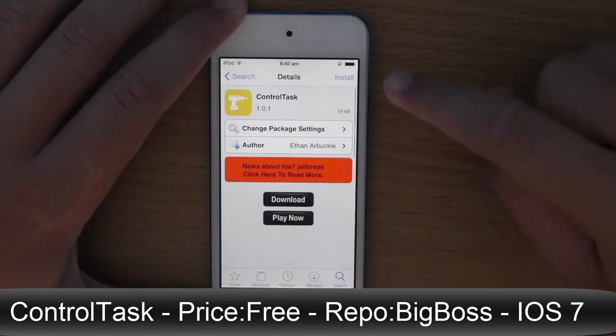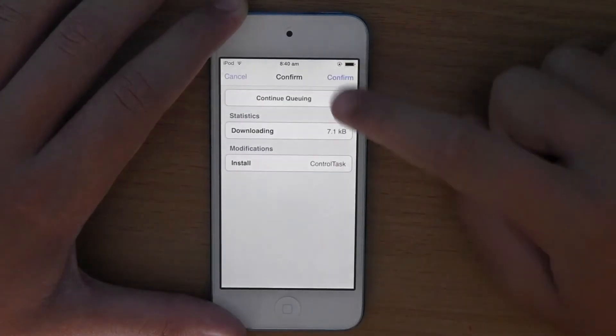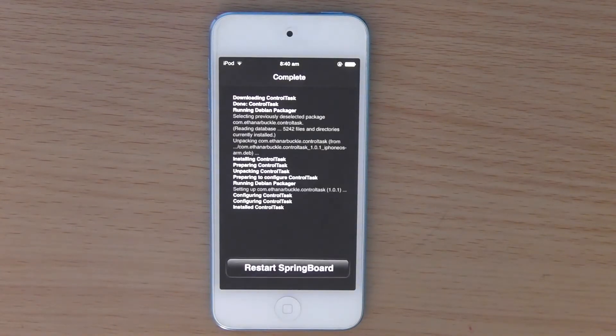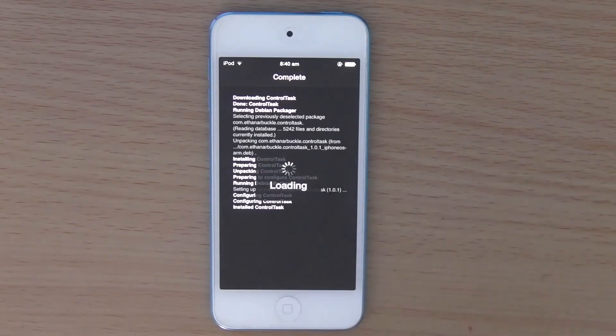So as with any other jailbreak tweak, you want to go ahead and click on Install and then select Confirm, and then it will start running. We just give that a second to load up, then it gives us the option to restart our springboard, which we want to do. So click on Restart Springboard and then it will start respringing your device.